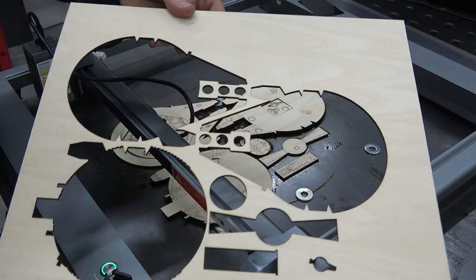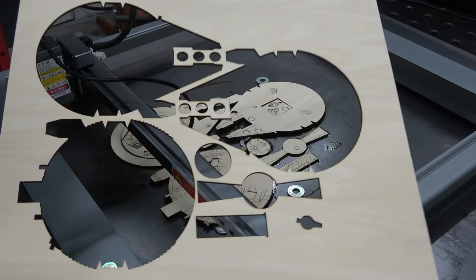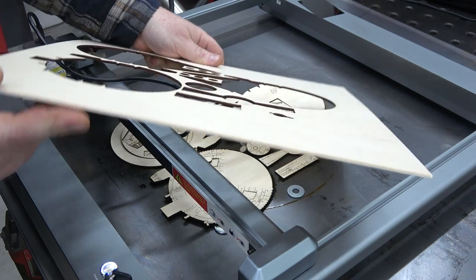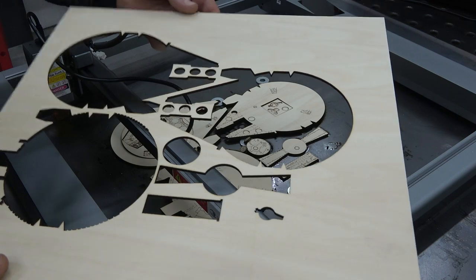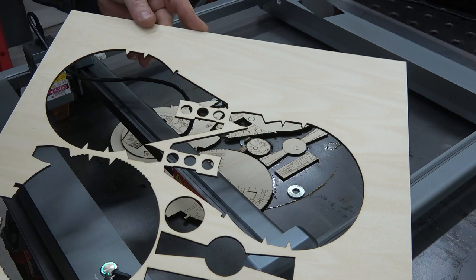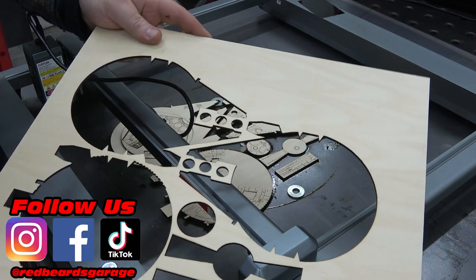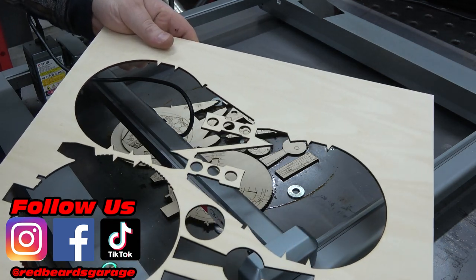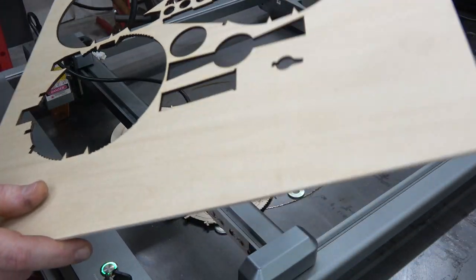Once I raised it up with just a few three-eighths washers, it cut extremely clean. This thing does really good especially on three mil wood, and three mil is plenty to do a lot of projects. This is going to be awesome for hobbyists or working in the shop — a game changer. Me and my son can make wood beds for his RC projects, wood trailers, anything we want. You can paint it to look like metal and make some really cool projects.